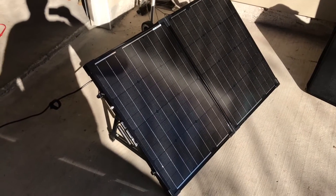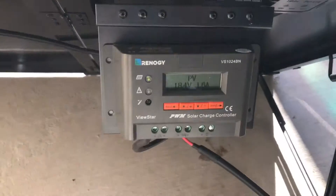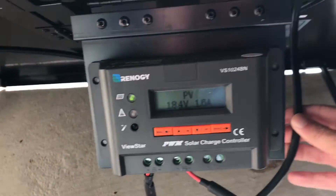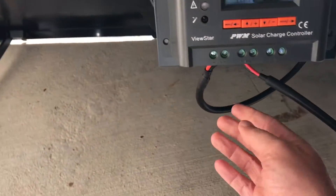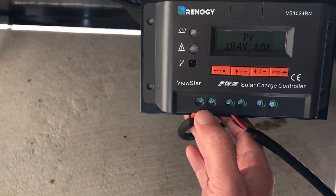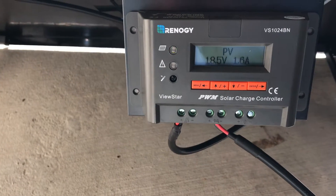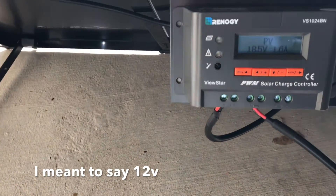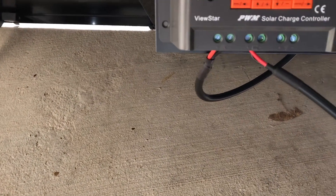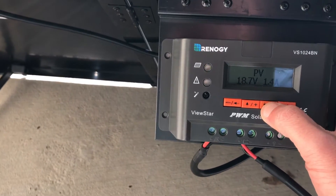This is the general part of how you set it up. Around the back of the panel, as it comes from Renogy — where you can buy these separately — you have what they call the charge controller. The panel is wired into the controller here, into the designated holes, just a positive and negative. The panel doesn't actually produce 15 volts; right now you can see the panel is producing 18.5 volts.